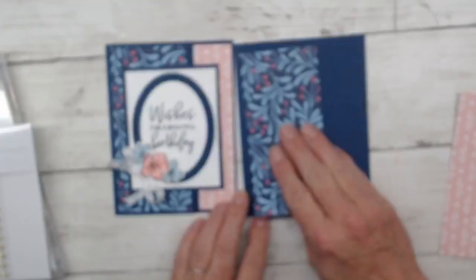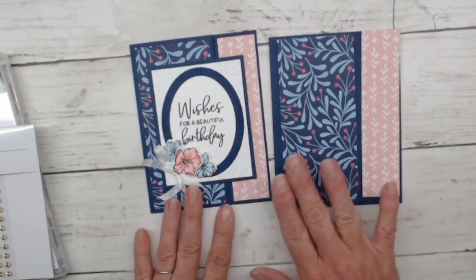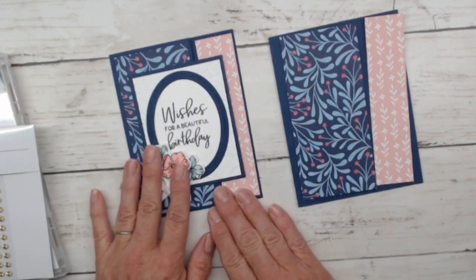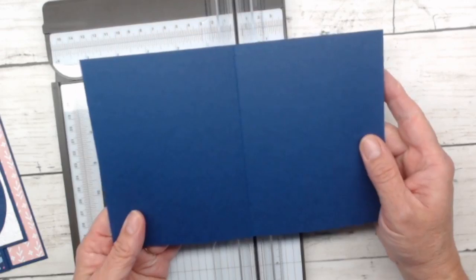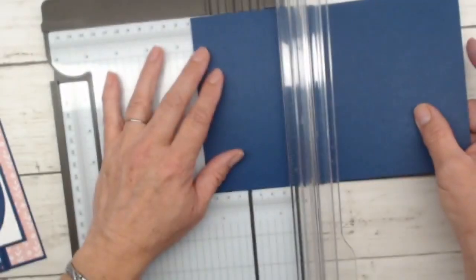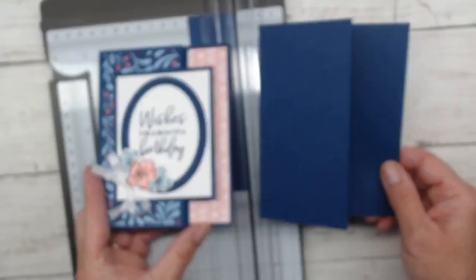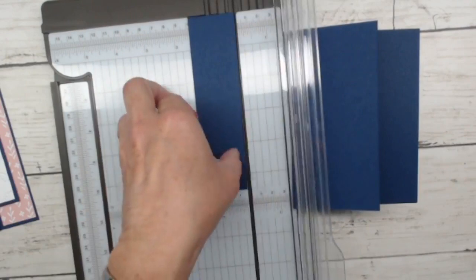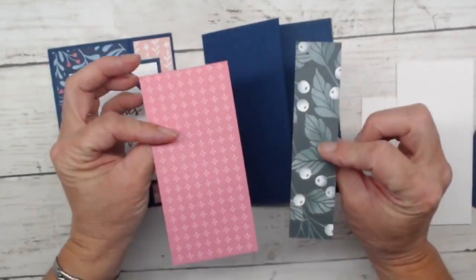If you're watching at home and don't want to cut your card base, you could use a full card base front and get basically the same result — it doesn't look like it opens differently until you actually open it. You don't have to ever create fun folds, but if you want to try it out, it is a lot of fun. The basic A2 card base is five-and-a-half by eight-and-a-half, scored at four-and-a-quarter. Then I cut away an inch and a half off of it, giving us a shorter card base, and that's how this opens.